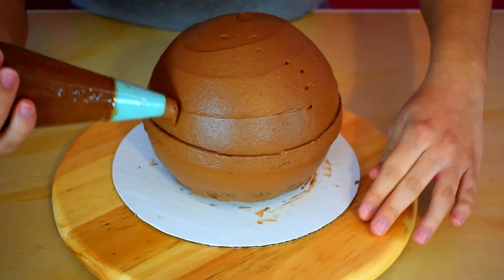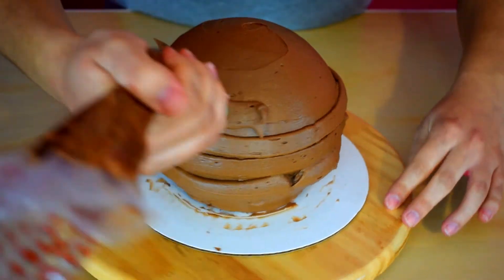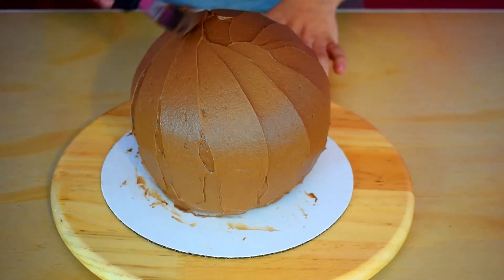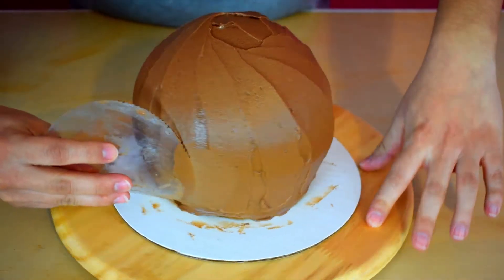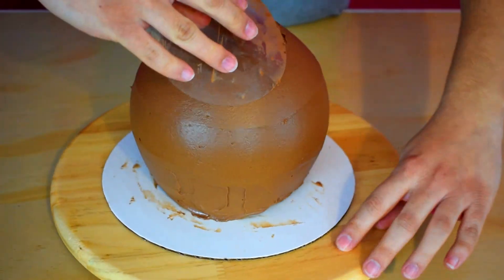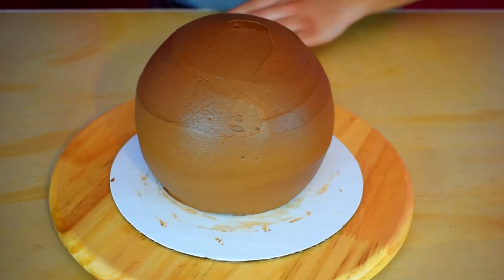It's time to pipe the second layer of chocolate buttercream. I smooth it out with my offset spatula and then with my circle smoother. I then decided to put my cake in the fridge just for a little bit because I didn't want the buttercream to be too soft when I put the fondant pieces.